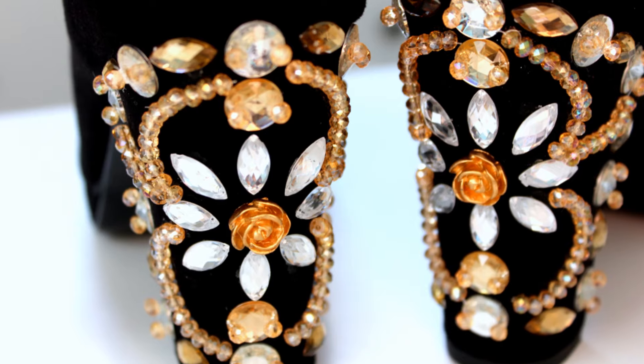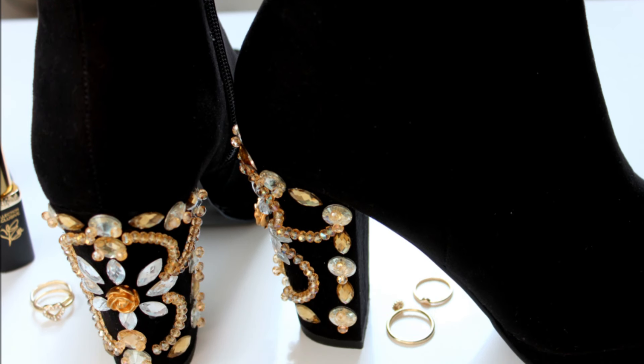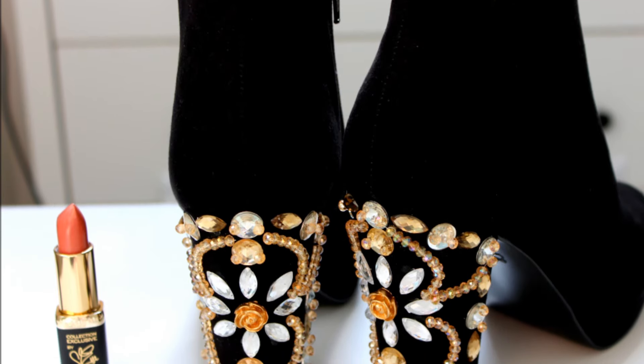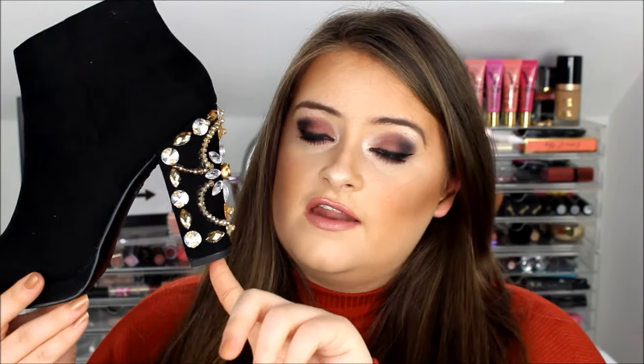I'm now going to show you the boots that I have styled — this is them here. This is my take on the Dolce & Gabbana embellished boots. I couldn't be more happy with them. I think they're absolutely gorgeous, really statement boots. These boots that I've created are very, very similar to the real Dolce & Gabbana ones.